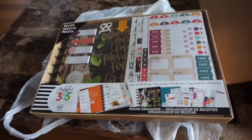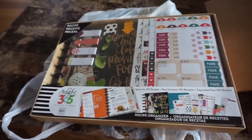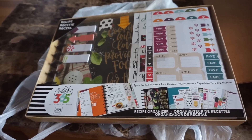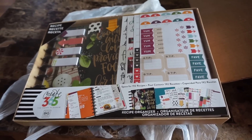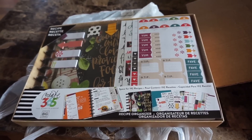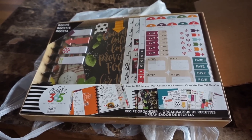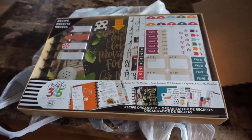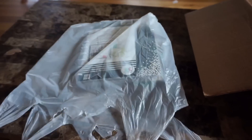I got the recipe planner kit and I really, really like it. I cannot wait to start writing my recipes in there — it's so pretty and just right up my alley. I'm definitely super excited to use this.